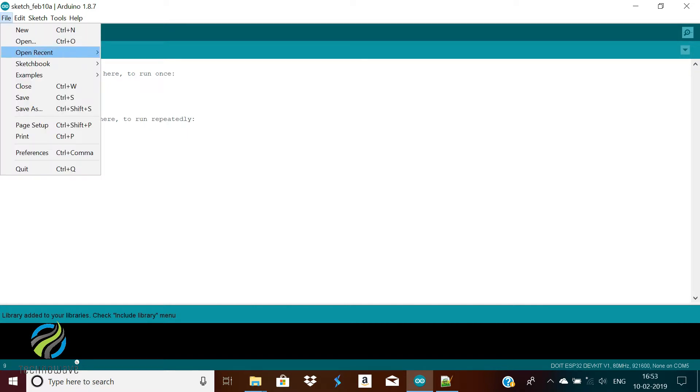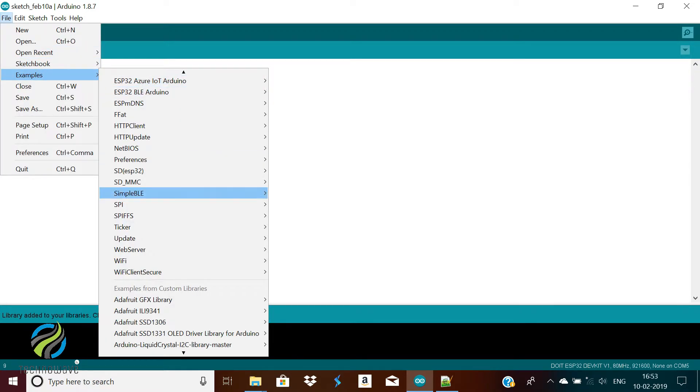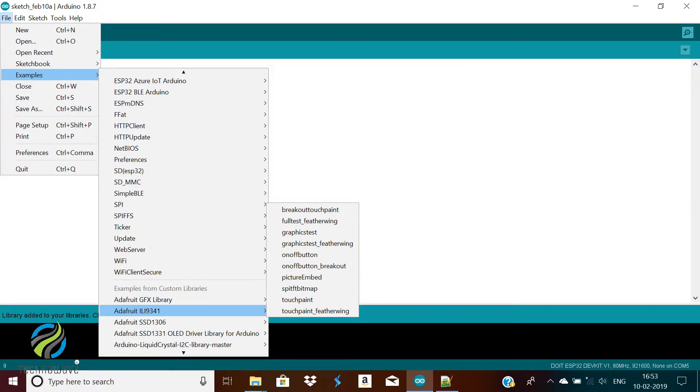To open the example, click on file, then select examples, then Adafruit ILI9341, and then graphics test.